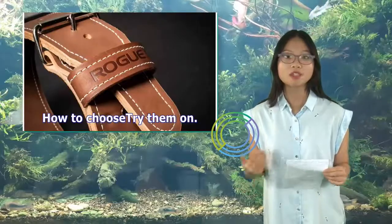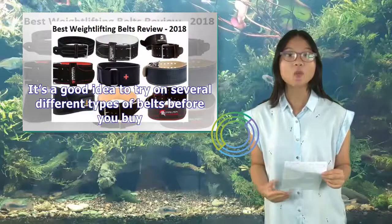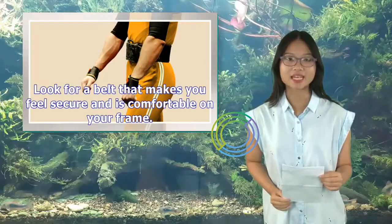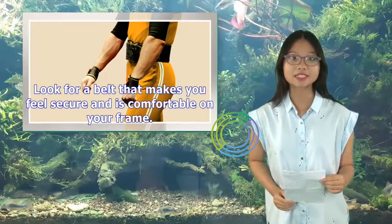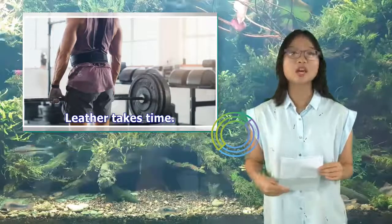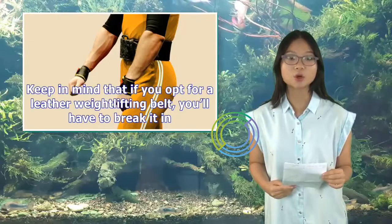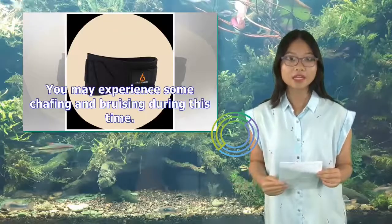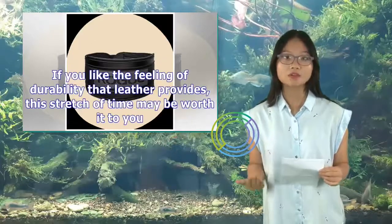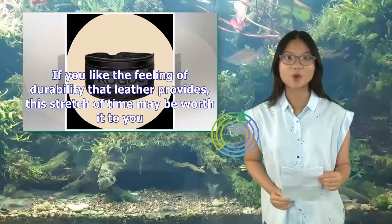How to Choose — Try them on. It's a good idea to try on several different types of belts before you buy. Look for a belt that makes you feel secure and is comfortable on your frame. Leather takes time — keep in mind that if you opt for a leather weightlifting belt, you'll have to break it in. You may experience some chafing and bruising during this time. If you like the feeling of durability that leather provides, this stretch of time may be worth it to you.